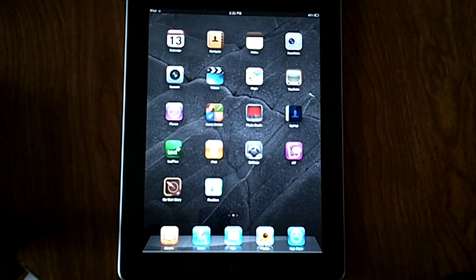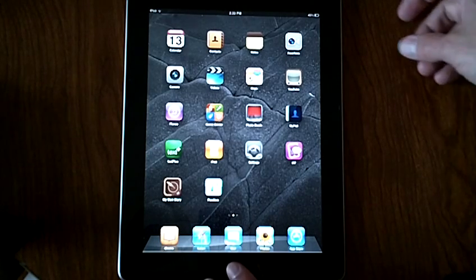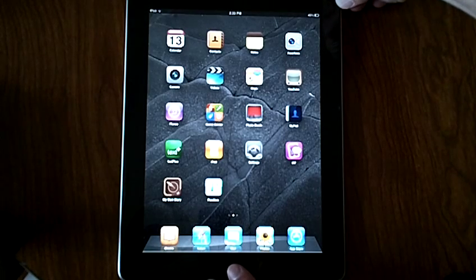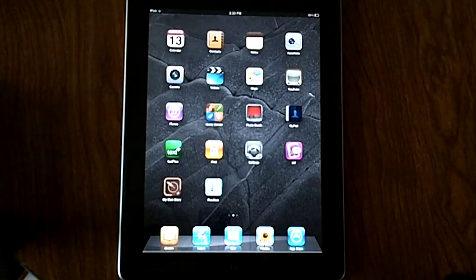So whenever you find what you want to take a picture of — in this case we're going to take a picture of my home screen on my iPad — all you have to do is press the home button and the sleep/wake button simultaneously once. You'll hear the camera clicking sound, which means it took a picture.